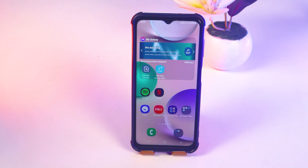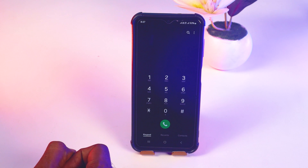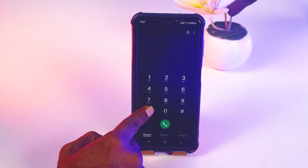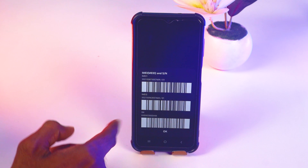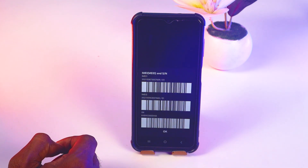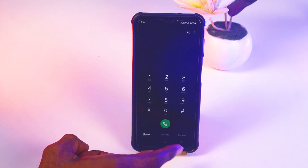Hello friends, welcome back to my Apple YouTube channel of Swagood. Today I'm going to show how to check if a Samsung phone is original or refurbished. For the first step, go to the keypad of your mobile and enter *#06#. If you see an IMEI number, that means it's okay.